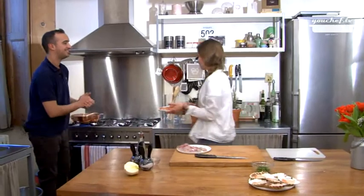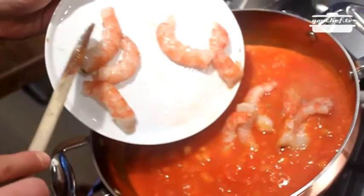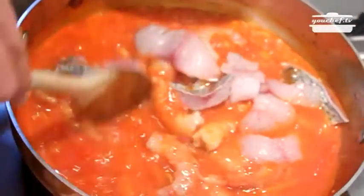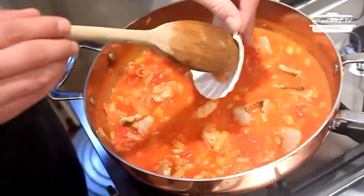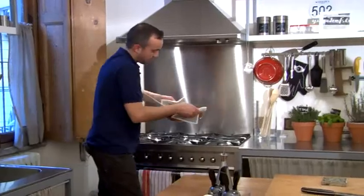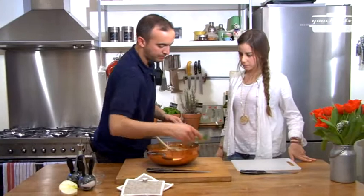Federica, the soup is ready, we can add the fish. Almost ready, just add the parsley.